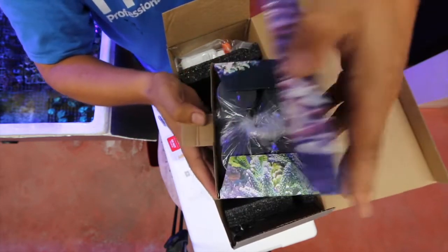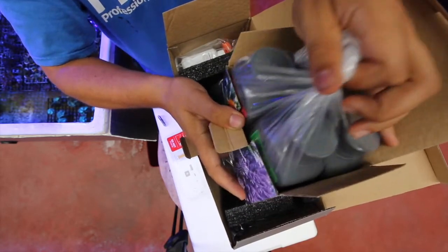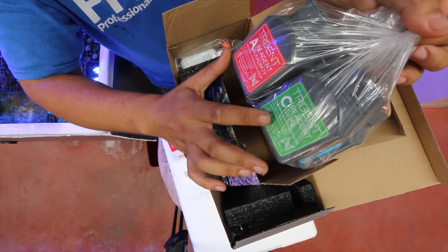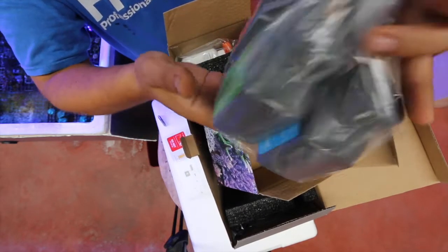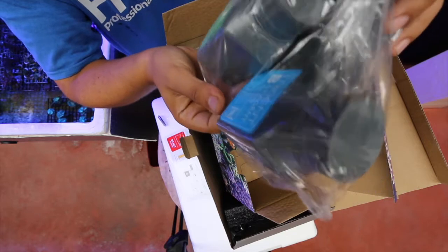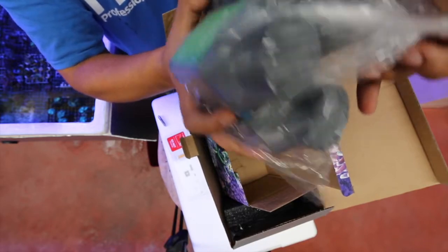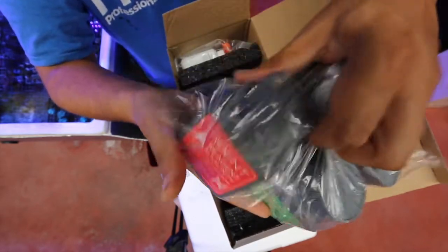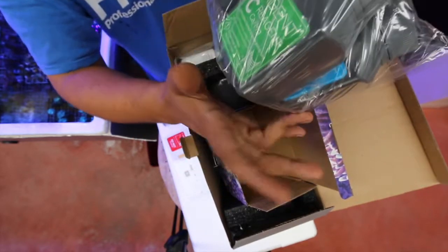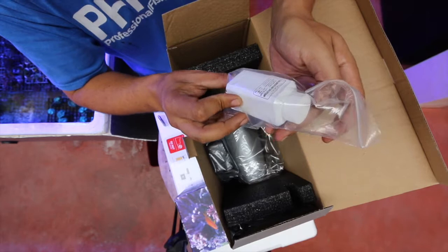So we start with the get-started guide — do not plug it in yet. Inside the box we have the reagents: KH alkalinity, calcium, and magnesium. We get twice the amount of alkalinity because alkalinity is tested four times a day, while calcium and magnesium are tested twice a day.